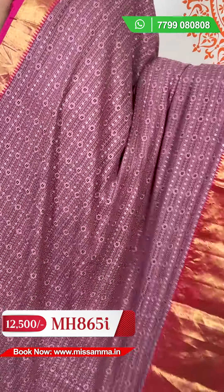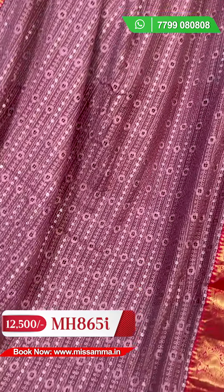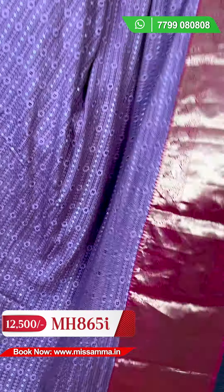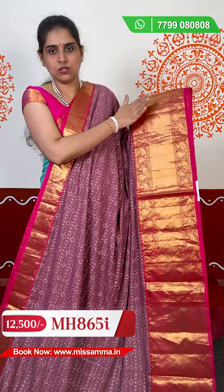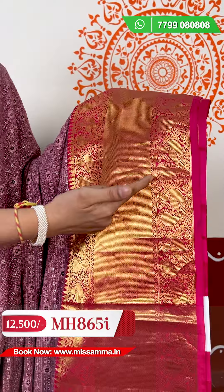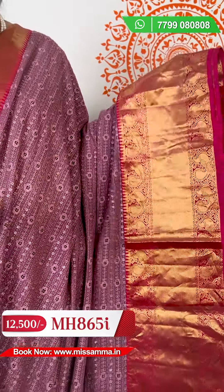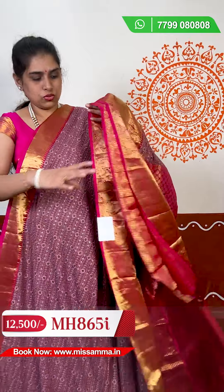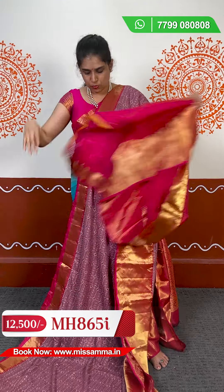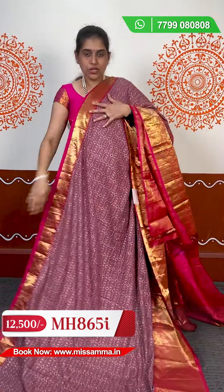We also have the same kadi jorji sari in deep sea blue — same design, same sari — with different kanchi borders. There is a little bit of pink color and a little bit of green color variation as well. The pallu is good and the blouse is included. This completes this sari.